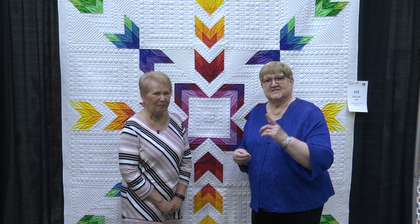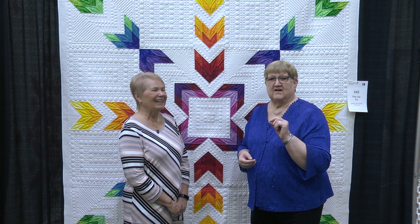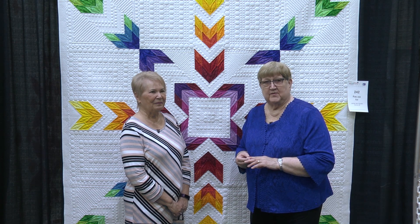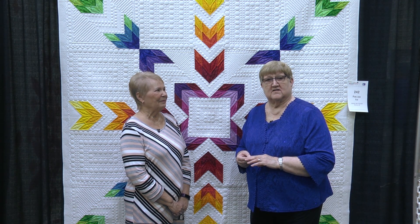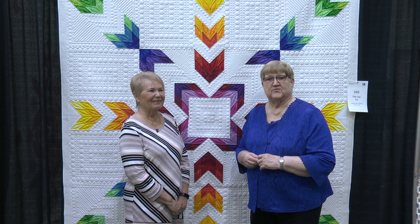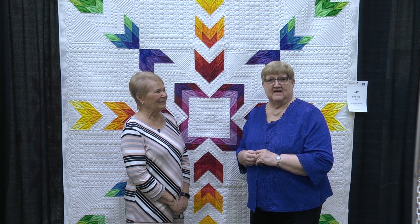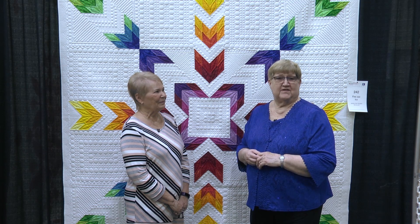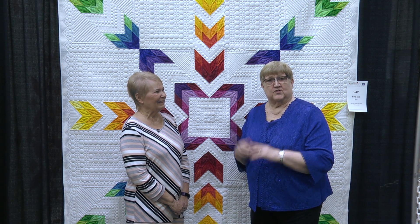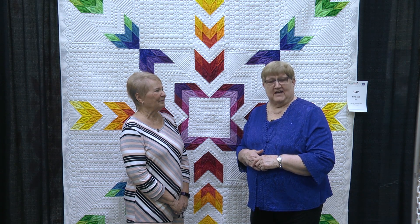We hope we'll see quilts from you for AQS Quilt Week contests. We have some contests for the fall — the deadlines are just coming up. So go to quiltweek.com and check out those dates. Click on the contest button and you'll get all the information about all of the rest of the contests for 2019. And of course this is our 35th anniversary, so we want people to come share the quilts and all of the fun of being at the show here at AQS Quilt Week.